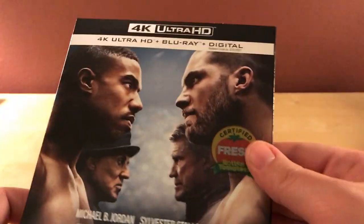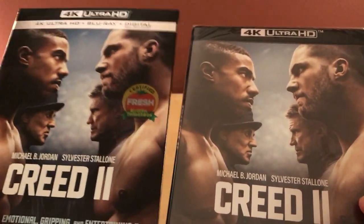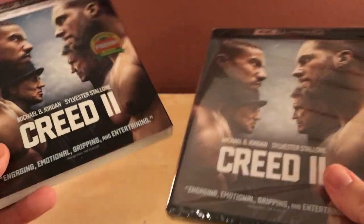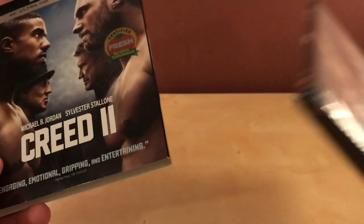At first when these 4K cases came out, I didn't like the black at the top, but I'm really starting to dig it with the black cases. I don't collect a whole lot of 4Ks yet because I don't have a 4K player, at least not yet. But I'm glad to be getting these now so I can start future-proofing with 4Ks, because I think that is the future.